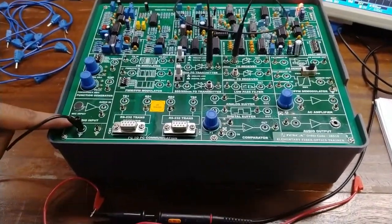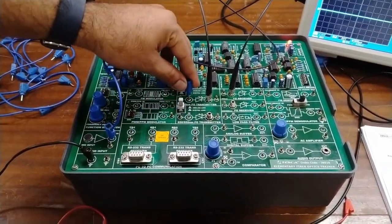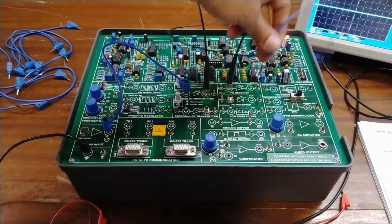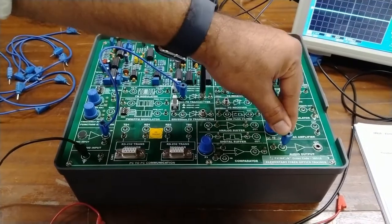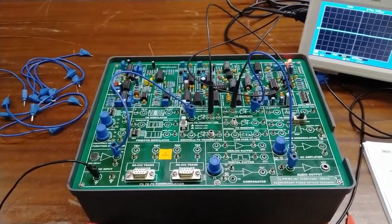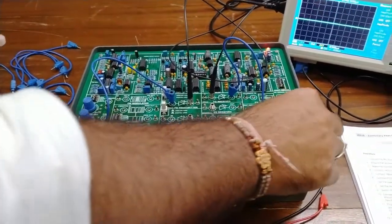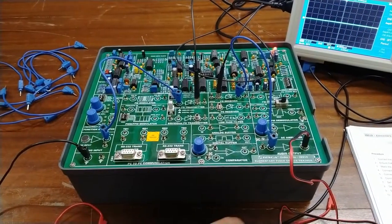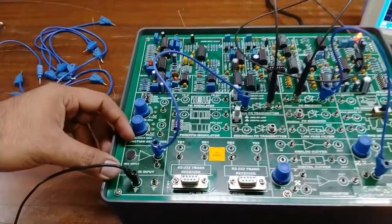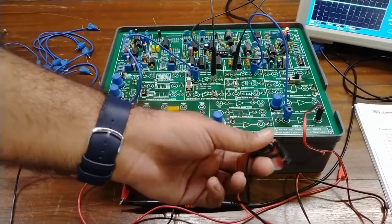In this setup, the FO transmitter and receiver are already connected with the fiber optics patch cord. The mic input is already installed at the kit. We connect the audio input, and this input goes to the FO transmitter. The receiver's output is connected to the audio output point, where we connect the headphones — a 3.5 mm jack earphone provided with the kit. When any voice is presented near the mic, the same voice output is heard at the earphones.